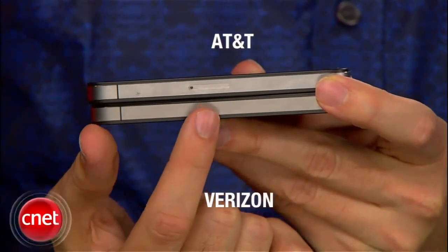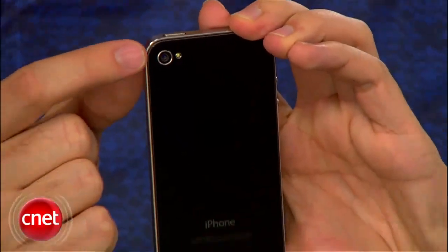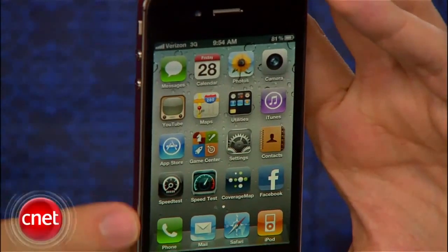Also, because it runs on CDMA, the Verizon iPhone does not have a slot for a SIM card. You have the same controls, same camera features, headset and charger jacks. Speaker and microphone are the same and you have the same retina display.